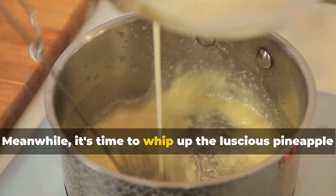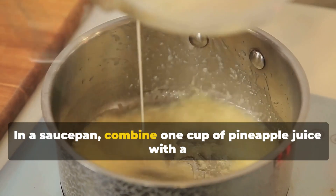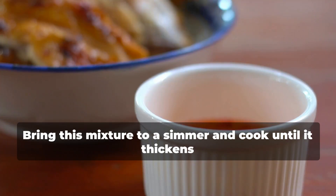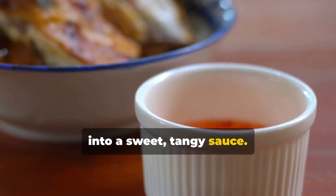Meanwhile, it's time to whip up the luscious pineapple dipping sauce. In a saucepan, combine one cup of pineapple juice with a tablespoon of cornstarch and two tablespoons of honey. Bring this mixture to a simmer and cook until it thickens into a sweet, tangy sauce.